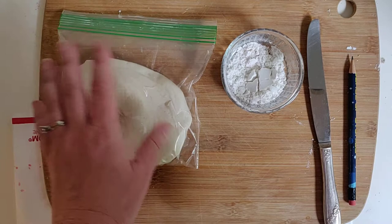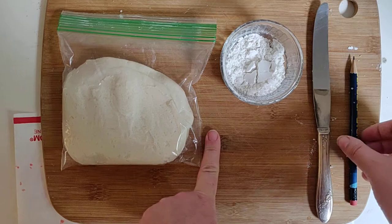In our last video I showed you how to make the salt dough. So here it is in the ziploc. I have a little bit of extra flour to put on my work surface, a butter knife, a pencil, and a pair of scissors.